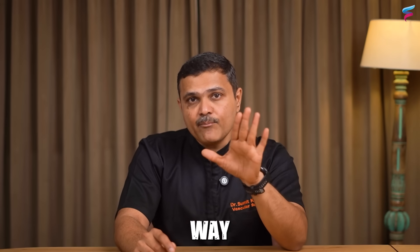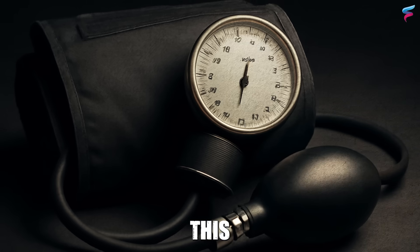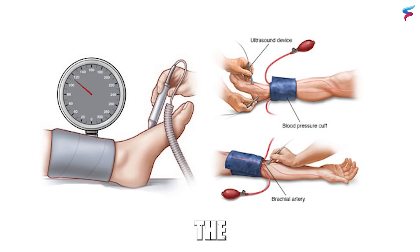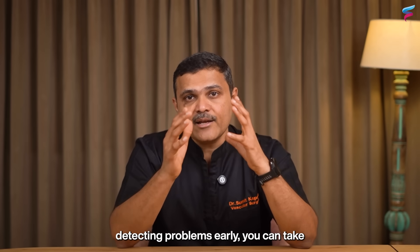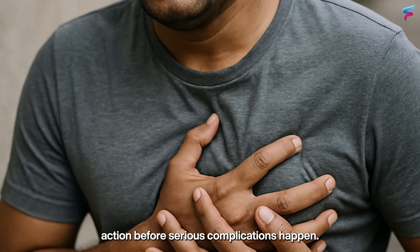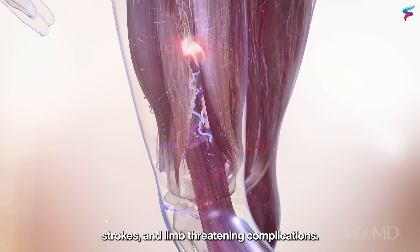What if there is a simple way to get an idea about the health of your arteries at home using just a blood pressure cuff? This is not just a trick or a quick hack. It is a medically proven method called the Ankle Brachial Index or ABI — a simple, non-invasive method to screen for blocked arteries in your legs. Detecting problems early can help prevent heart attacks, strokes, and limb-threatening complications.